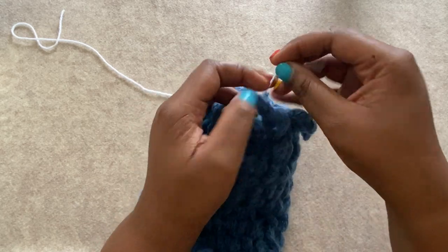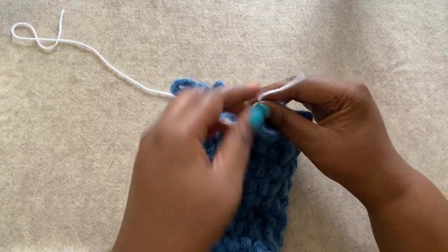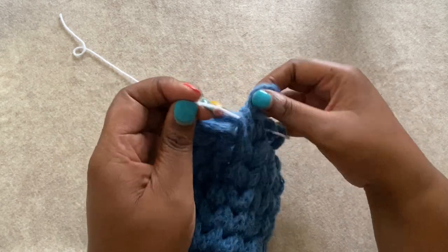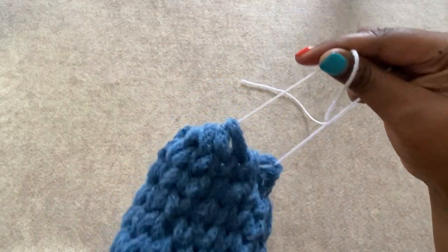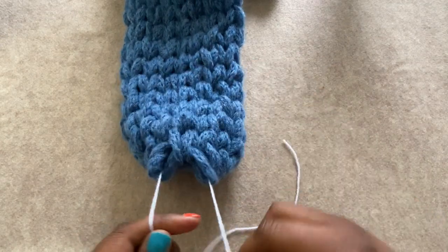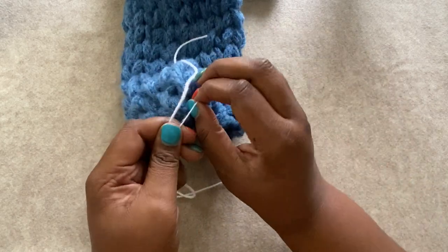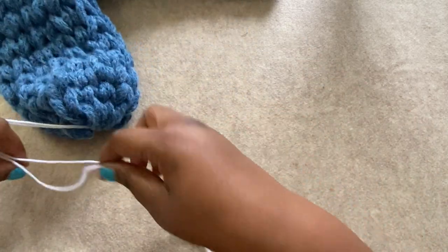Just continue all the way around until you've collected all of your loops, front to back through your loops. All right, there we go — we're at the end. I'm going to flip this around to make it a little bit easier to hold on to. I'm going to cinch it closed and double knot my scrap yarn. Really nothing special or fancy going on here, just a really secure double knot. Now I'm going to put my project to the side and get ready to add my pom-pom.